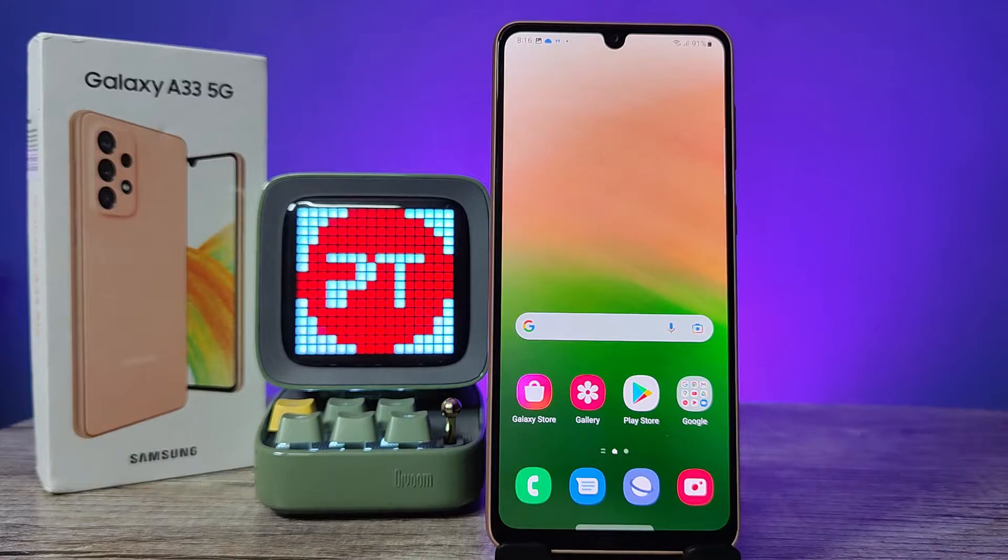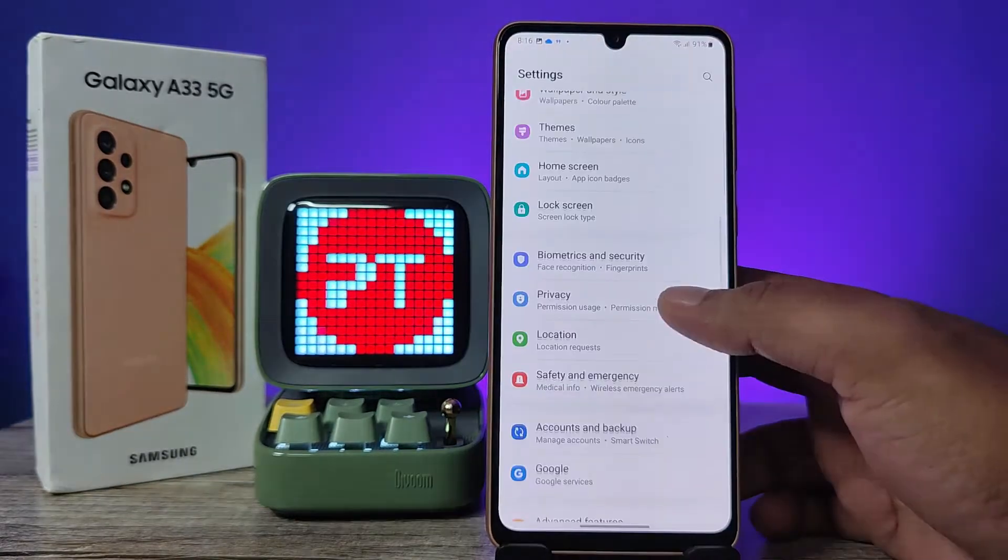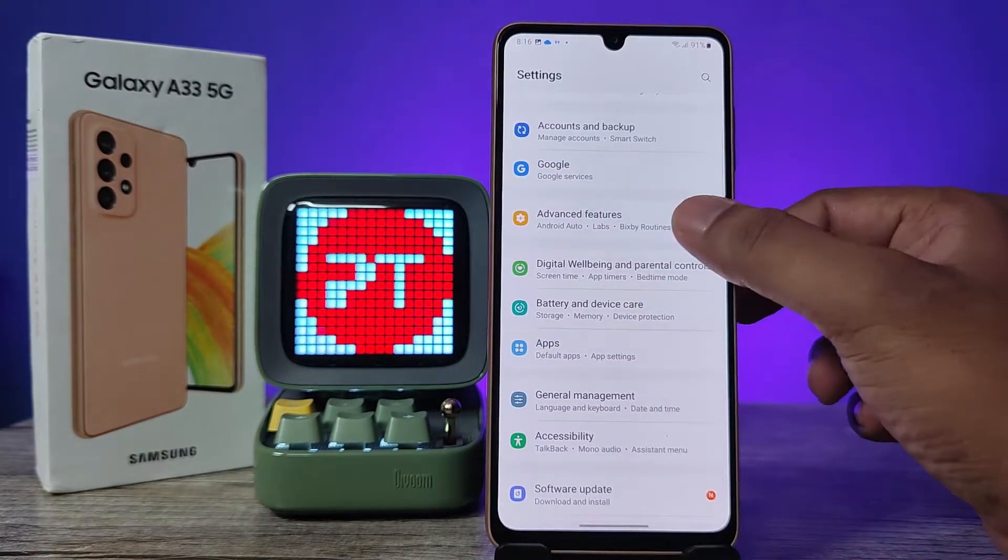Hey guys, welcome back to Phone Tricks. In this video we will learn how to enable one-handed mode and use one-handed mode in Samsung Galaxy A33 5G smartphone. Before we start the video, remember to subscribe to our channel for more interesting phone videos. First of all, open the settings of the phone, then choose Advanced Features.